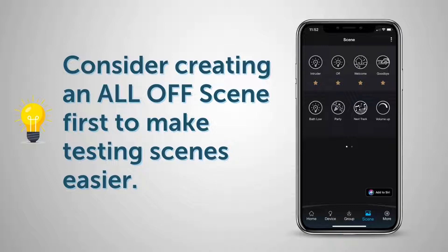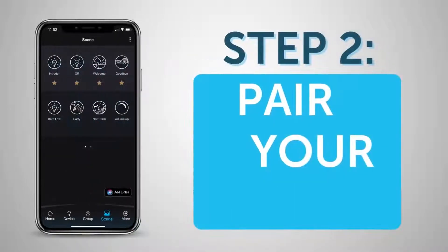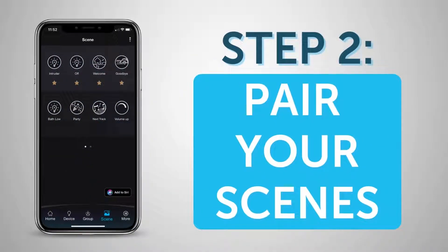Pressing the Scene button again and again will simply recall that same Scene again and again, which means you may have to turn all of your lights off and recall the Scene again to be sure it's working as expected. An easy way to do this is to use the built-in All Off Scene, and then press your newly created Scene again to test it. Next, we're going to pair these Scenes to the multifunction controllers of your choice.